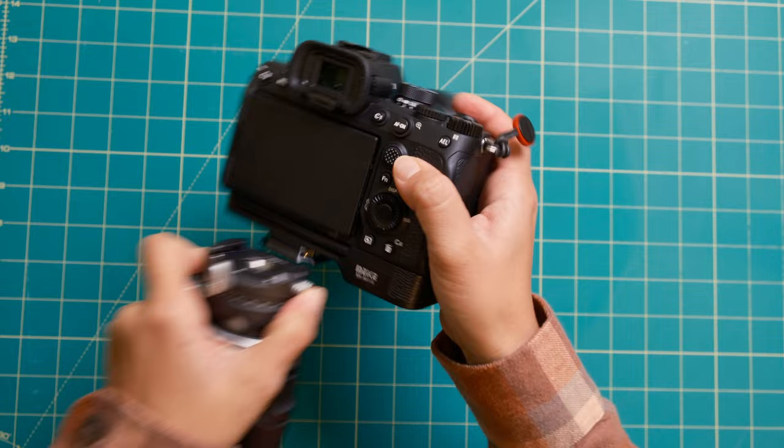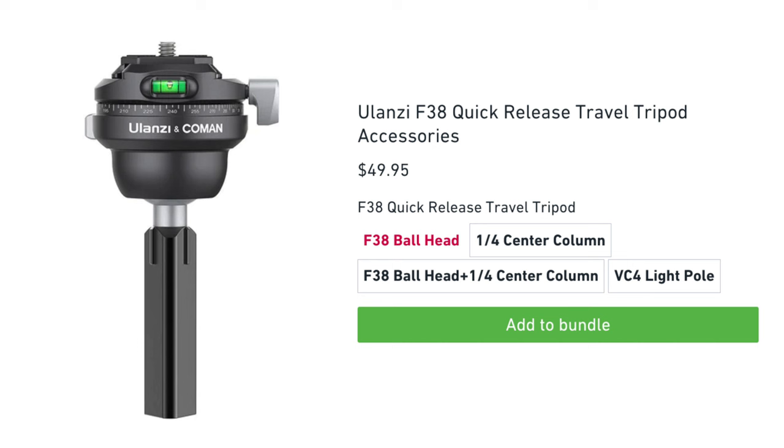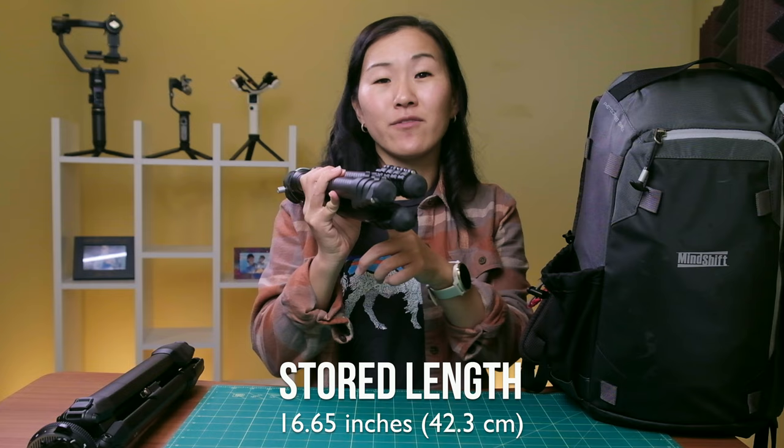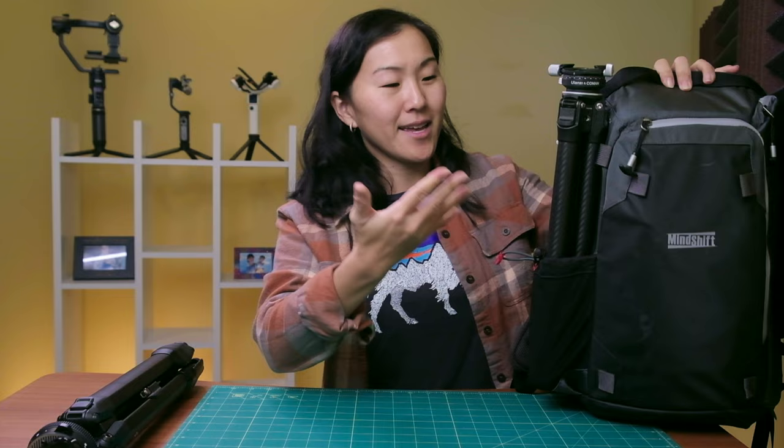If you bought the original Ulanzi tripod, you can upgrade it to the quick-release version by purchasing the ball head center column separately. The Ulanzi tripod is also really lightweight at 2.43 pounds — though it's not the lightest tripod on this list. When fully packed up, it is narrow enough to fit inside the water bottle pocket on my main camera backpack. You can see how it slides in there so nicely — there's even room to spare — so I just pull the cinch and it fits perfectly.